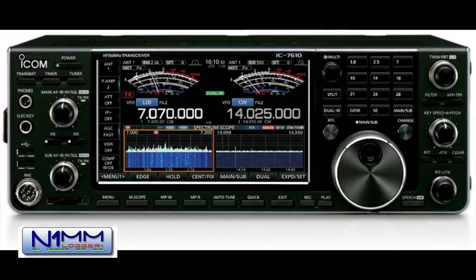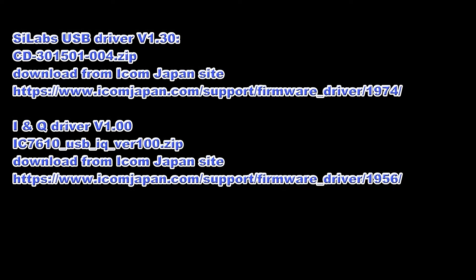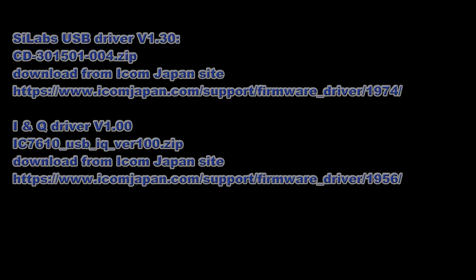USB 3.0 will be required if you intend to use the spectral display feature on N1MM Plus. You'll need to ensure that you have the correct USB driver for the Silicon Labs chips that are inside the ICOM 7610. The current version of the USB driver and the IQ data software are listed above and can be downloaded from the ICOM Japan website. Note that the USB driver CD-301501-04 will occasionally be overwritten by Windows during updates, so you may need to reinstall this driver from time to time.